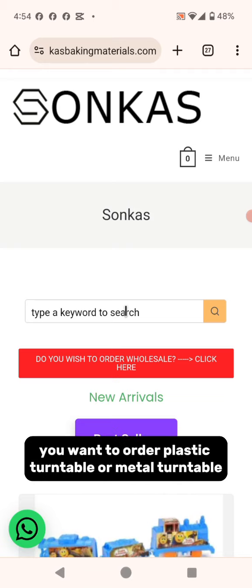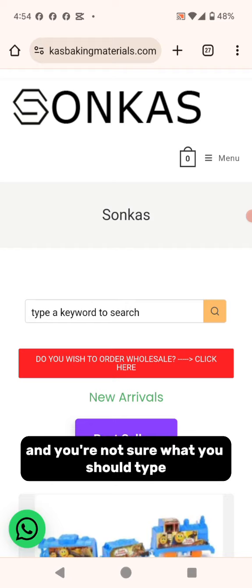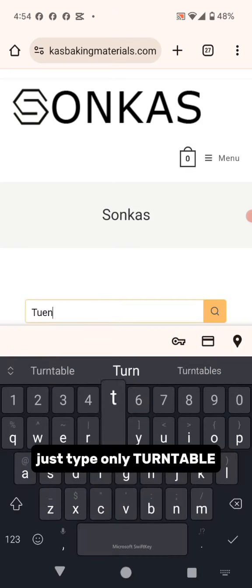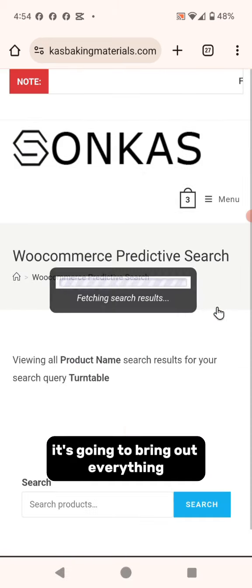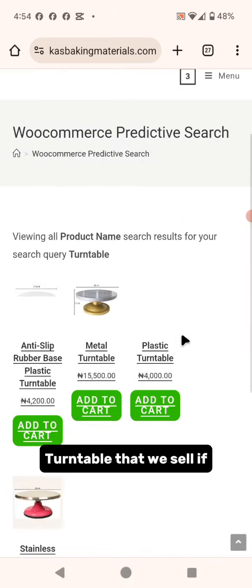For example, if you want to order a plastic turntable, metal turntable, or any type of turntable and you're not sure what to type, just type "turntable" and click the search button. It's going to bring out everything turntable that we sell.